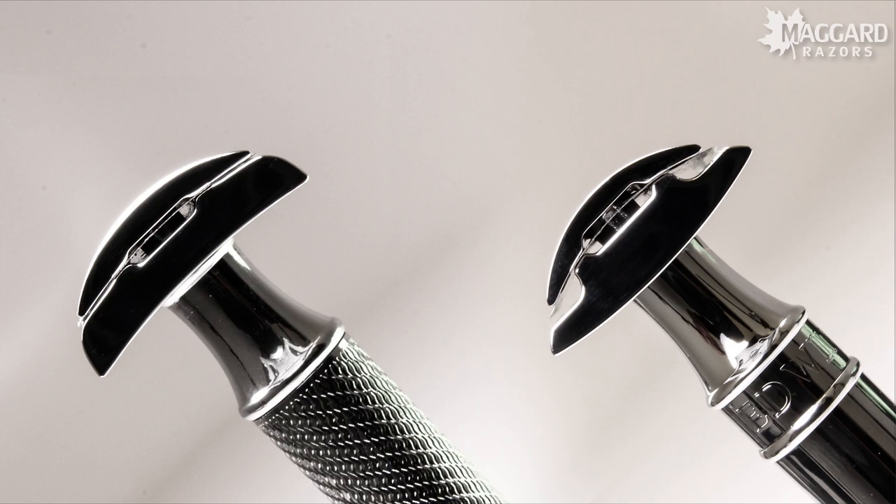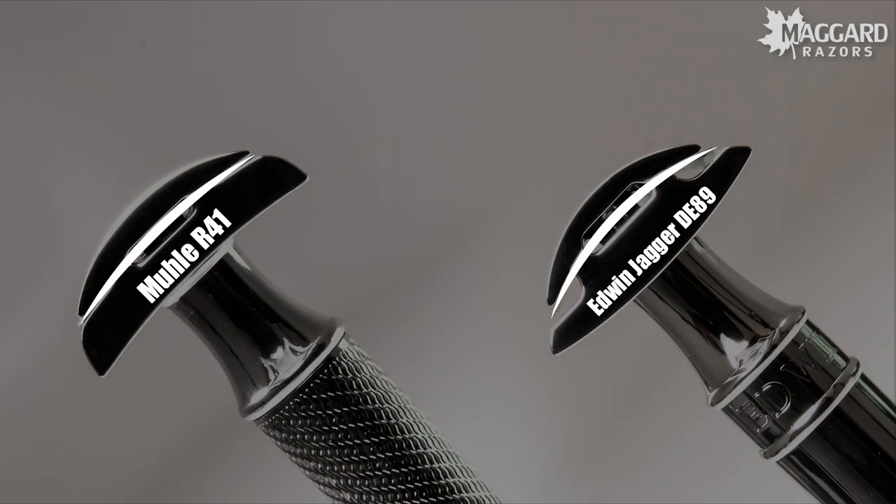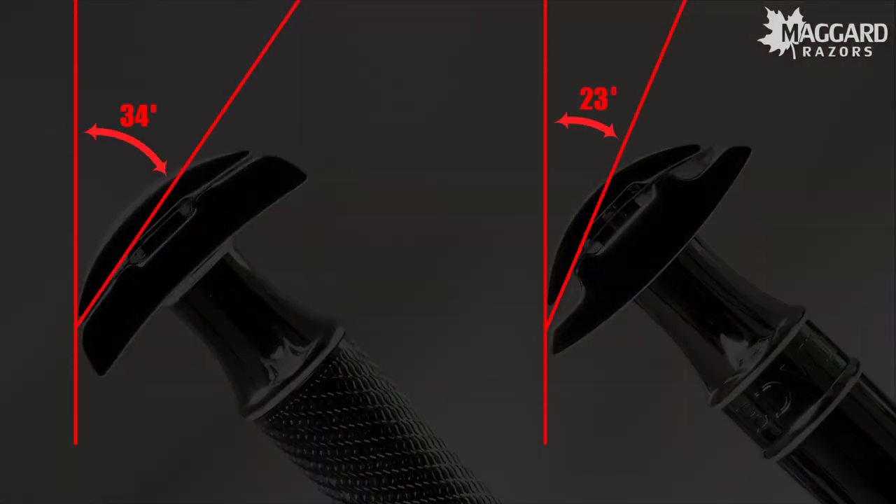The R41 is an open comb head and so it works great for people who don't shave as often — say every 2 or 3 days. In addition, this is a particularly aggressive design and so it's very efficient at cutting hair. The R41 head doesn't curve the blade quite as much as more popular razors like the Edwin Jagger DE89. This means the angle at which the blade touches your face is going to be more aggressive. Holding both razor handles at 45 degrees yields a cutting angle of around 34 degrees with the R41 compared to only 23 degrees from the DE89.